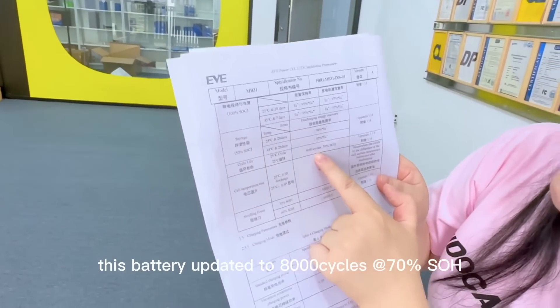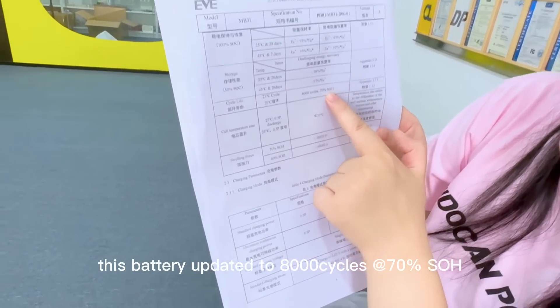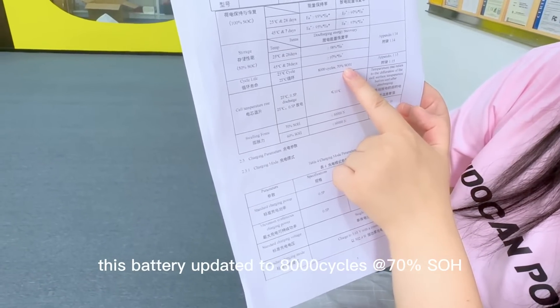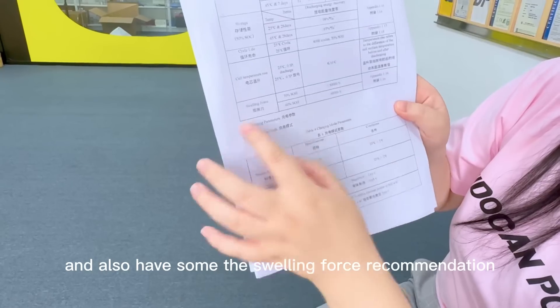The cycles — this battery is updated to 8,000 cycles, and to 70% capacity retention. And also have some form-in-force recommendations.